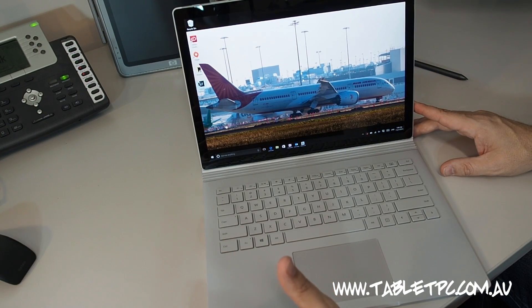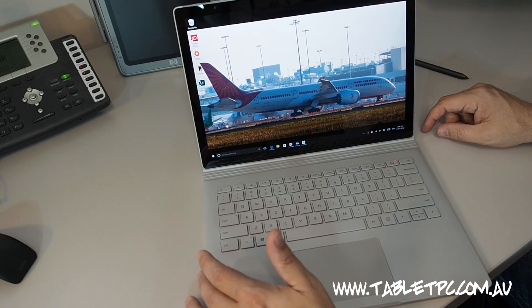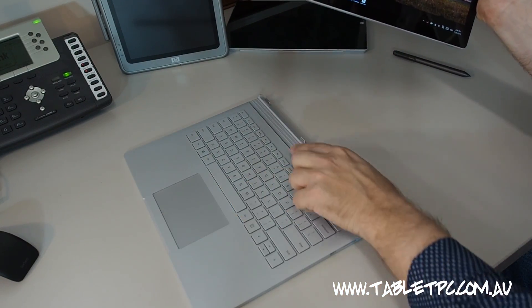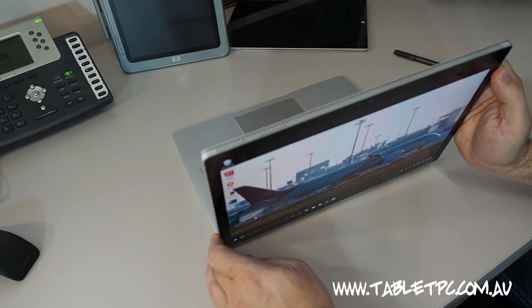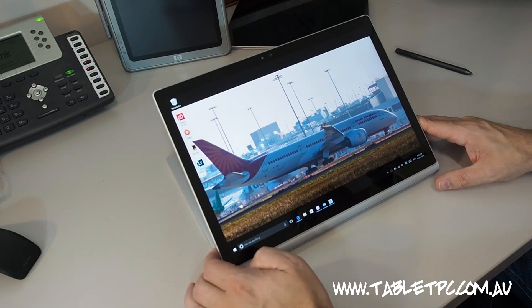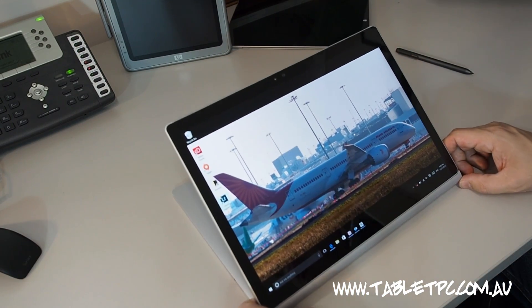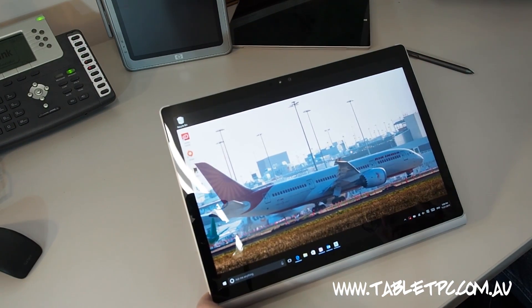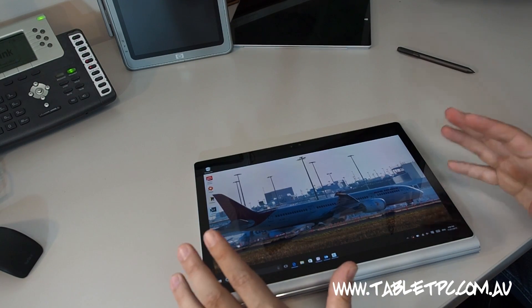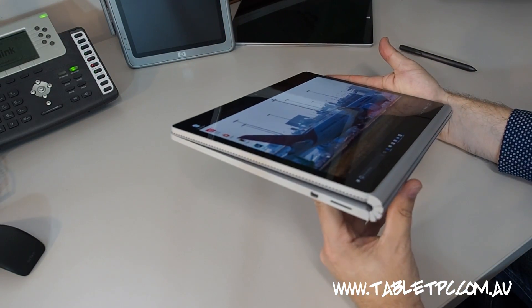Another little trick the Surface Book has up its sleeve: I'll go ahead and detach the screen. Got to remember to hold that key down for at least one second — it goes red, then green, and it's ready to detach. If I wanted to watch a movie, I'd simply turn the keyboard around, put the Surface Book screen on backwards, and there you go. Or if you're using the device with touch and just want to sit up a little more upright, I've got really direct control and can bring the device much closer to me. Or if I prefer to have the extended battery life of the keyboard and use that graphics power in tablet mode, I can leave it connected to the keyboard and just take it away with me like that.